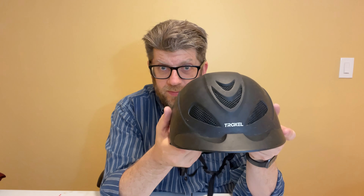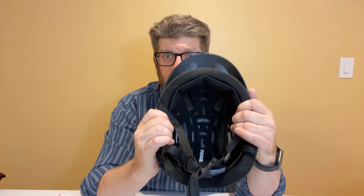And here it is. This is the Liberty. It's the black matte finish. I believe the finishes on the newer ones are a little different, but it's the same general design. It has a bunch of vents in the front for air to flow through, and air goes up and around. Then it has some vents in the back as well for the air to come out.